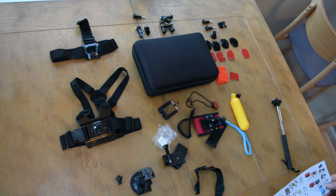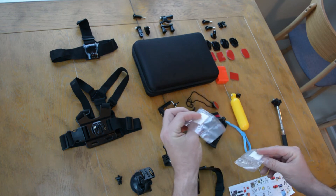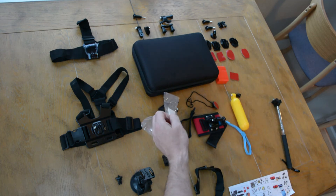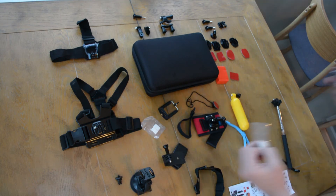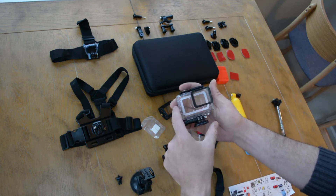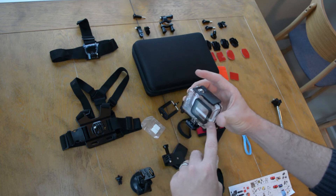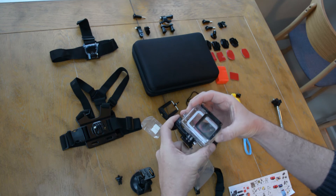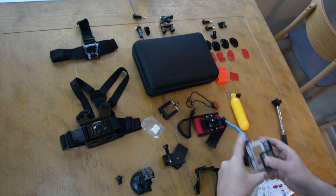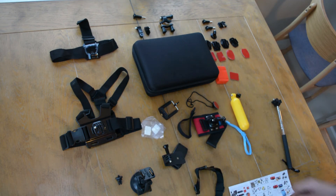And then we have these — anti-fog strips. There's 12 of them, six in each packet. You take one and stick it in the underwater case, and I assume it pulls all the condensation out so your lens doesn't get fogged up. There's 12 of these that came with it.